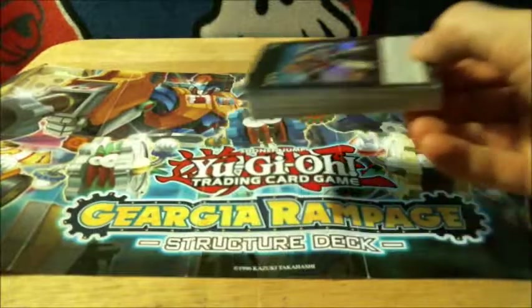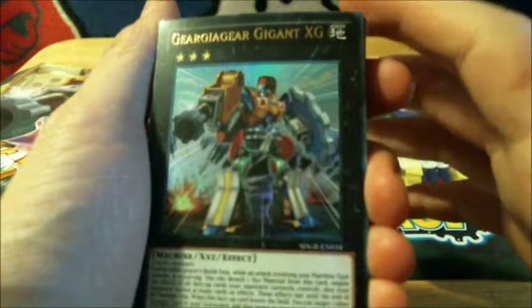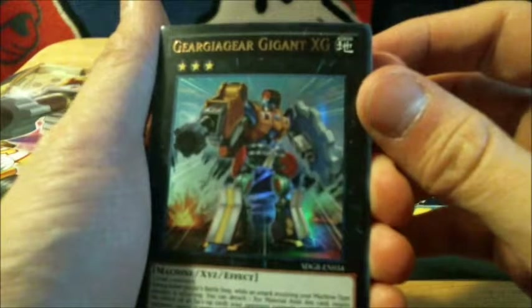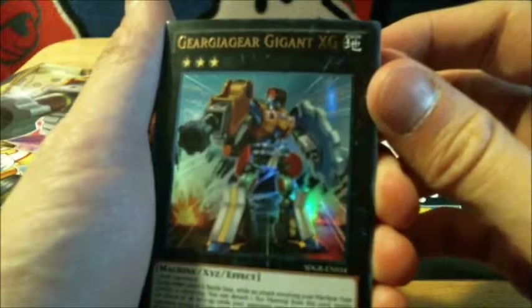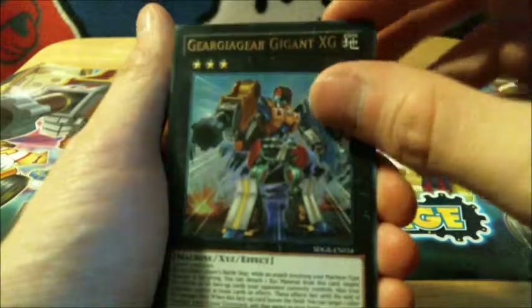And here it is — the finale. The 42-card theme deck. There should be 2 ultra rares and 2 super rares, with the rest being just commons. Here are the cards. There's an ultra rare: Geargiagear Gigant XG — that's a mouthful. I think that's a little bit better. Very nice card.